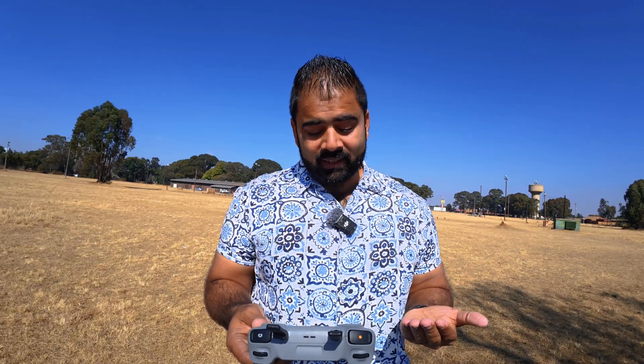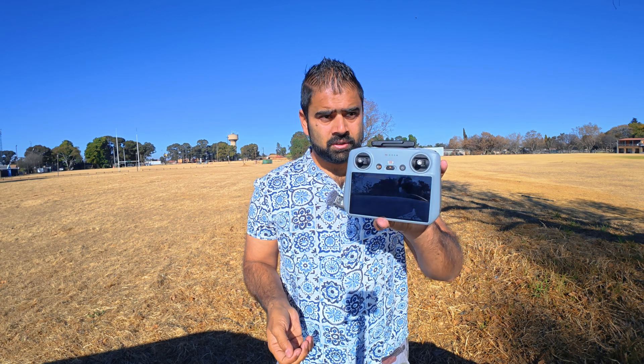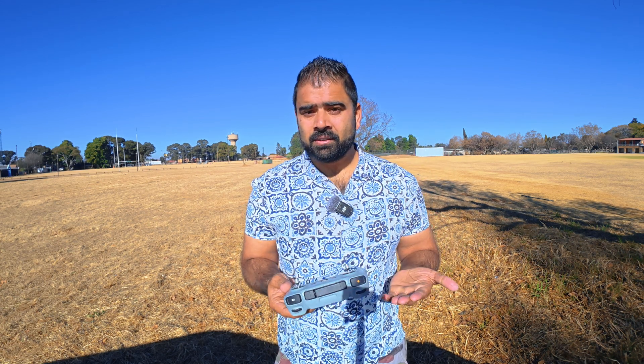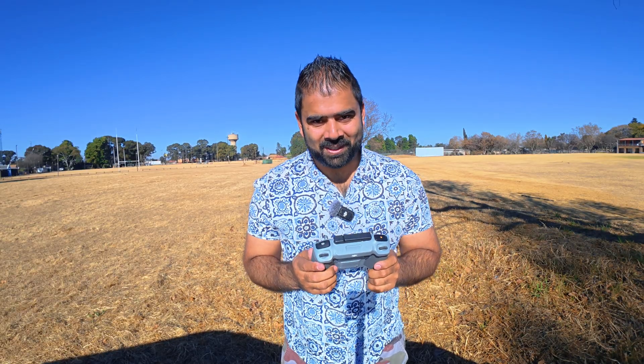As we can see here, we have the screen lock feature added. Before, we never had this kind of screen lock feature. It is a good security feature — you can lock your controller and only you will have access to it. But what if you forget your password? That is my question.